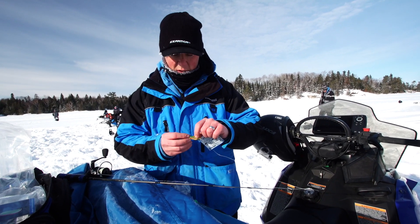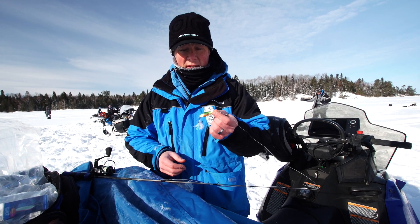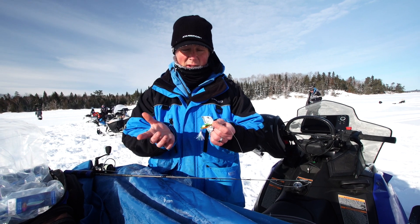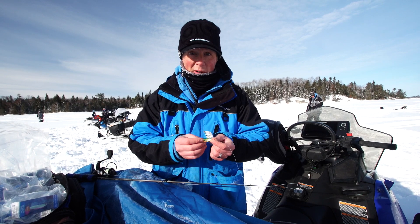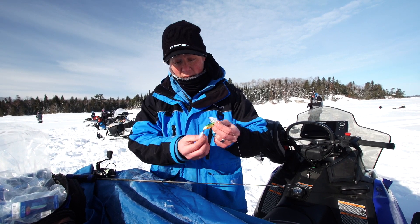First off I'll start with the lure — you all know it's one of my favorites, the leech flutter spoon. This is the quarter ounce. I really like the gold; there's a bunch of different gold ones. This one has a green backing and it's obviously been working — I cut three lake trout back to back.